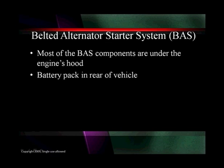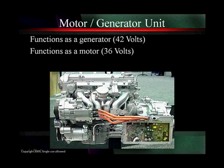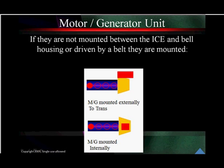The belt alternator starter systems — most of the components are under the hood, and the battery pack is in the rear of the vehicle. It's what you're going to see most frequently on GM pickup trucks. Here's a composite of pictures showing you where the components are located. It functions as a motor at 36 volts and as a generator at 42 volts. This is frequently referred to as three 12-volt batteries, but there's no such thing — they're 12.6 volts when fully charged, 42 volts as they're charged. They're standard batteries, three of them in series, and they can be mounted between the transmission and the engine or external to the engine. They're both mild hybrids — do not confuse them with the new generation of hybrids from GM.